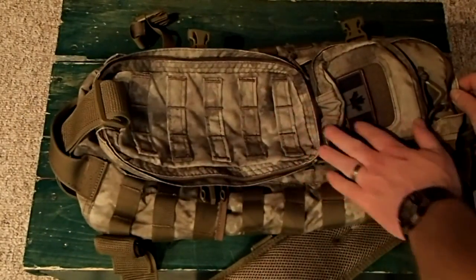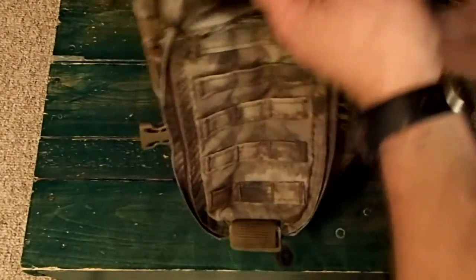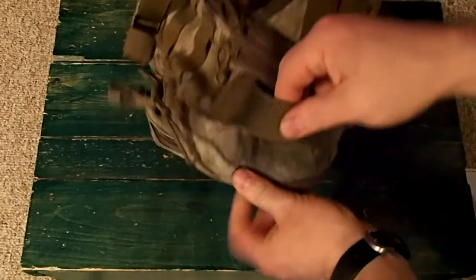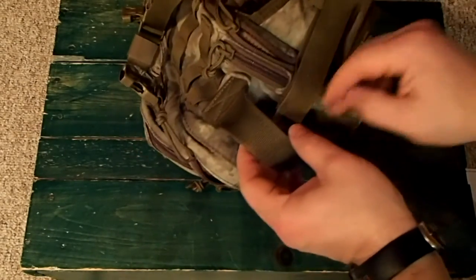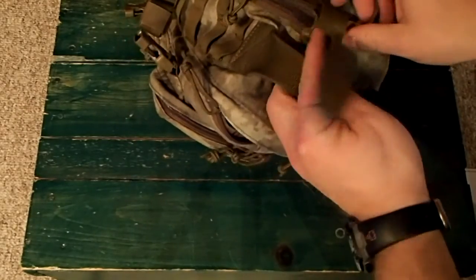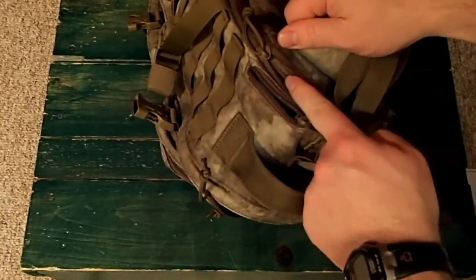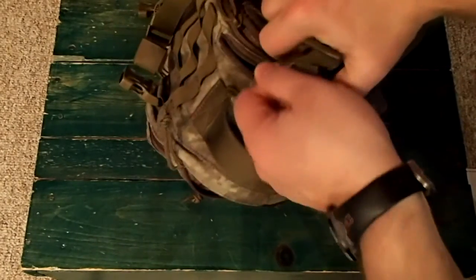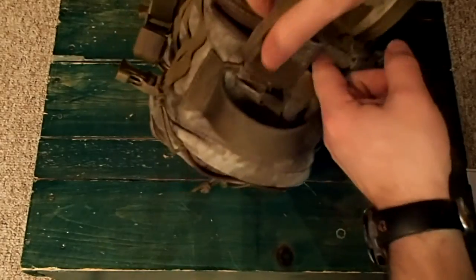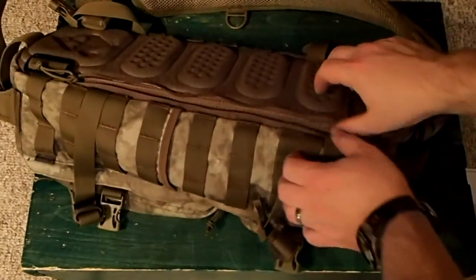You can see MOLLE all across the front and top of the bag. There's a really nice grab handle, a compression strap, and then two different access ports — you've got the zippered one and the more typical velcro port. These go into the back panel, which I'll open up and show you now.